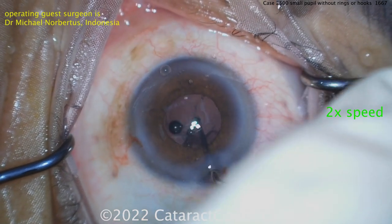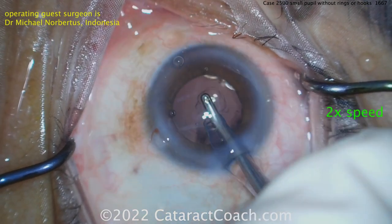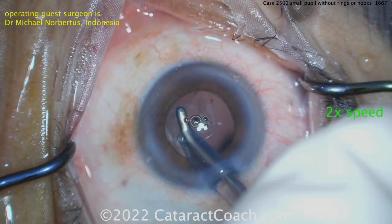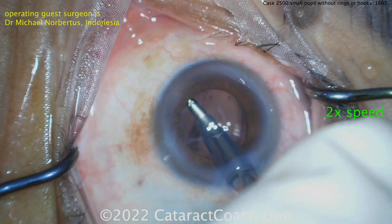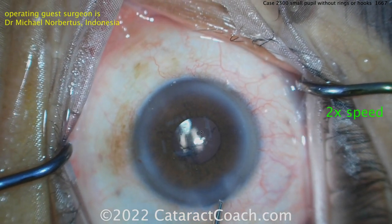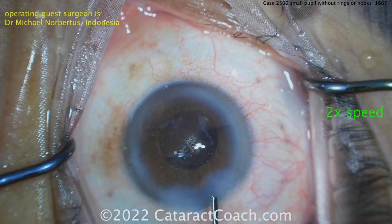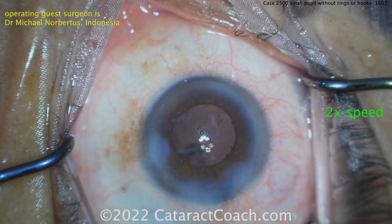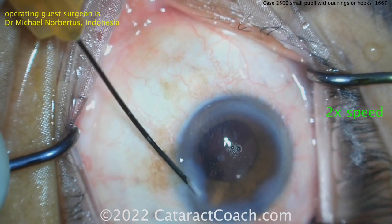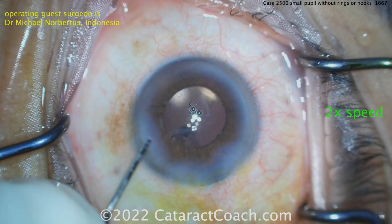At this point I like to lift up the iris with the chopper 360 just to get a good look around - hate to have a retained lens fragment. It has happened to all of us. Cleaning up all the viscoelastic, hydrate the incisions, call this a day. This patient's going to be thrilled. This was fun - it's like watching someone play video games at expert level. You young Jedis out there can achieve this too, keep up the good work.